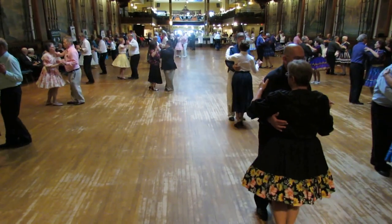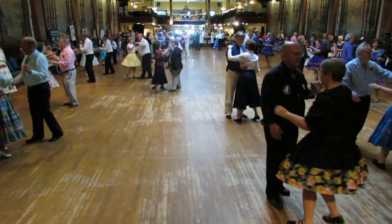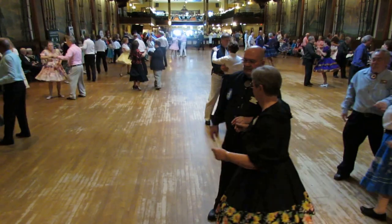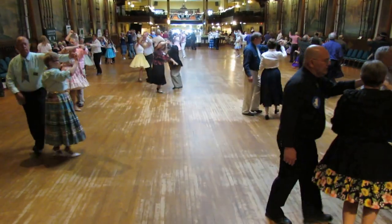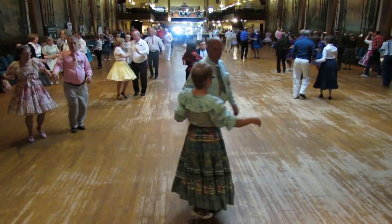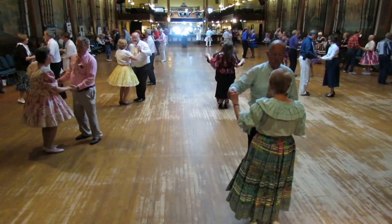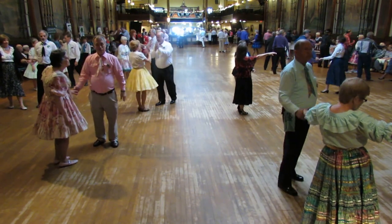Circle box, ladies under. Traveling box. Lace up. Butterfly, four side touches. Side draw closed. Step apart and point — little Elvis there. And I gotta know.